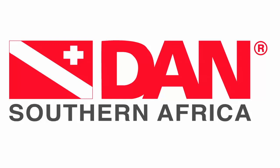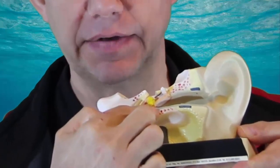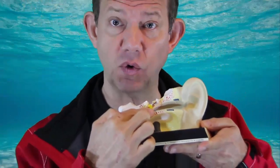The Eustachian Tube connects the nasopharynx — that is the back of the nose — with the middle ear, and that allows the eardrum to relax as we equalize while diving. Many people have problems with the Eustachian Tube due to allergies, polyps, or other abnormalities, and there are a number of alternative ways of improving function.